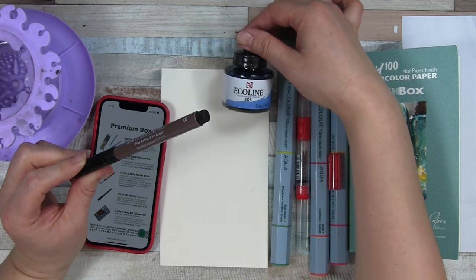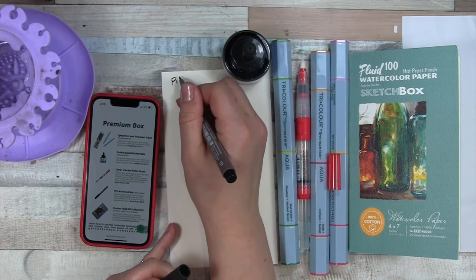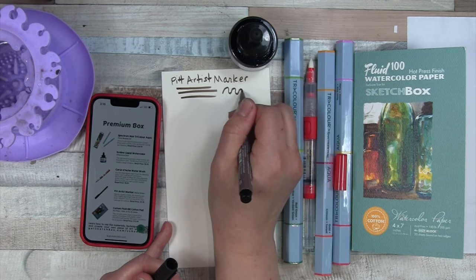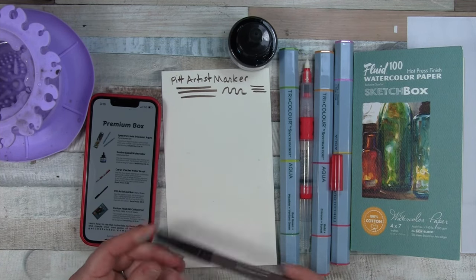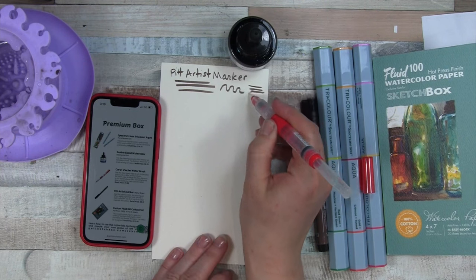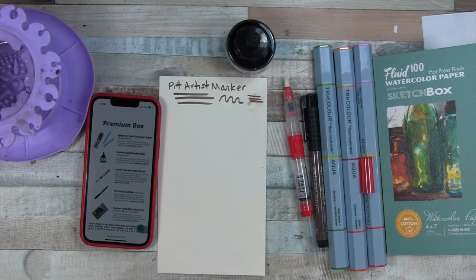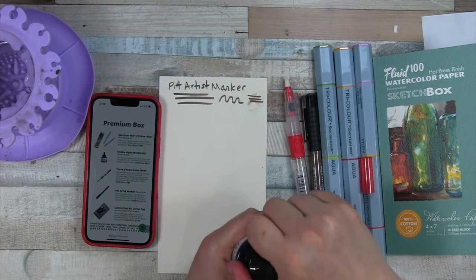I did pull this out earlier with the Ecoline Liquid Watercolor. Does this say what color this is? Let's just try out the Pitt Artist Marker. I think these are India ink — it's nice. I like this color, and I don't think I have it at all, so that's a win for me, but not necessarily for everyone. This should be waterproof India ink. Let's see what happens here.